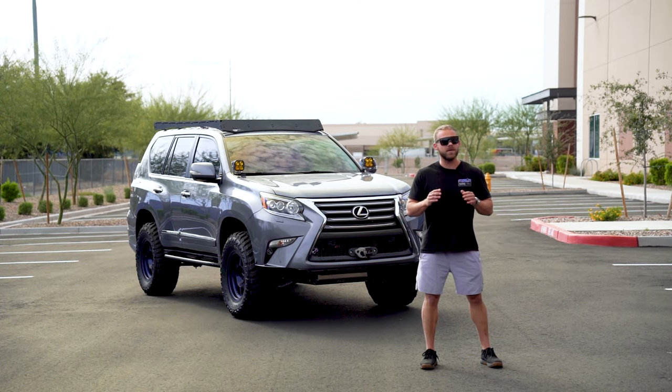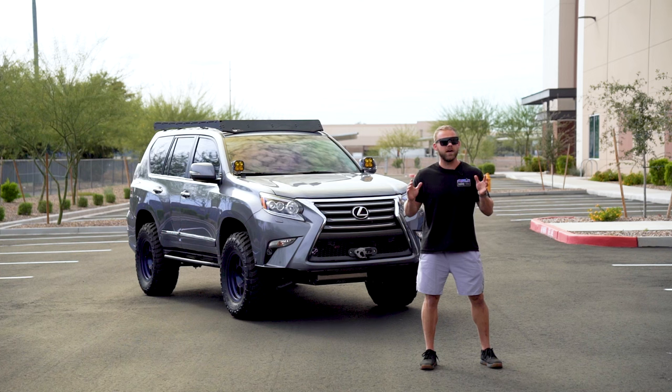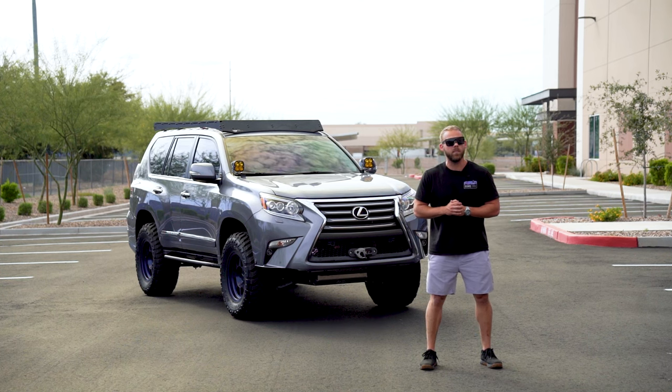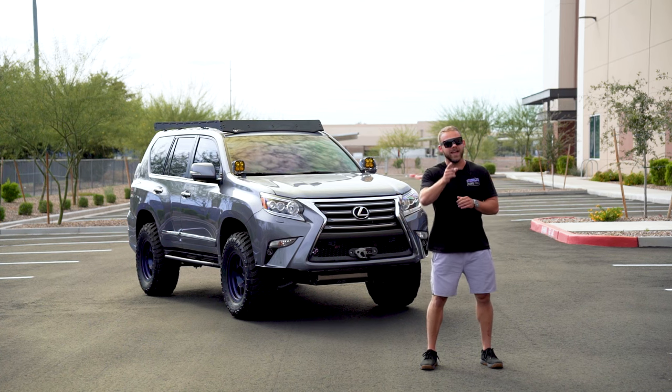So that wraps up the overview on what I would say is a one-of-a-kind Lexus GX460. If you guys have any questions in regards to this build, make sure to reach out to us at help@SDHQoffroad.com. Like always, appreciate you watching and we'll see you in the next one.